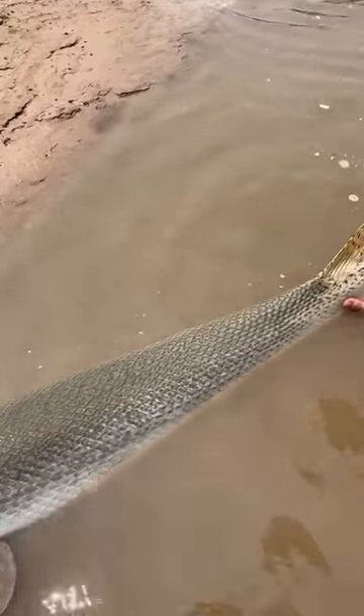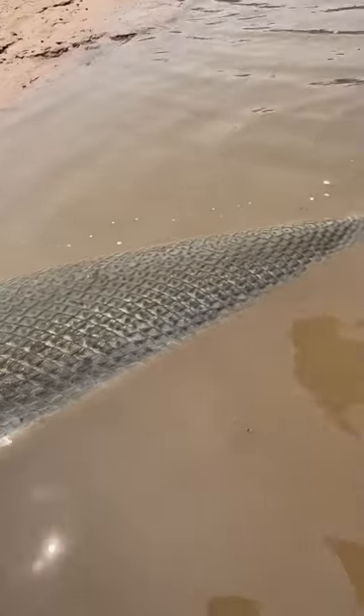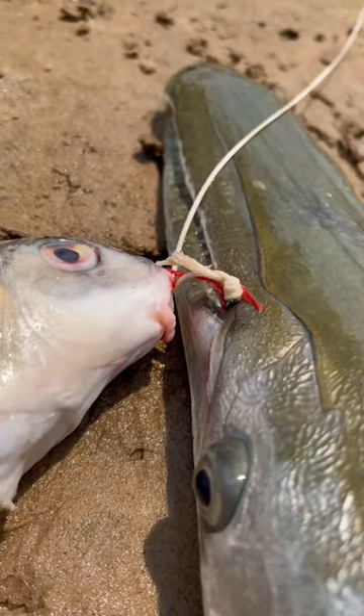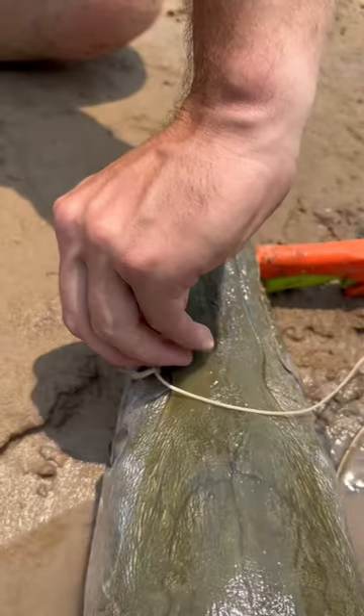We are tagging the alligator gar. Look at that, there's the tag. It's right there in the corner of the mouth. You can see the top of the hook eye, barely on the corner.